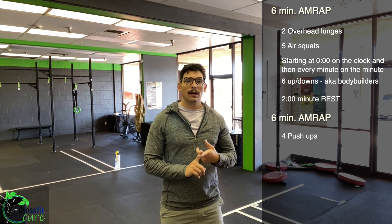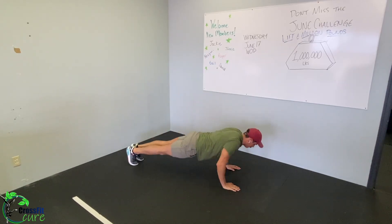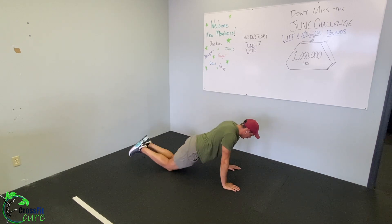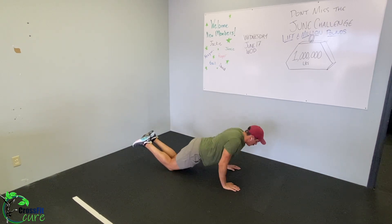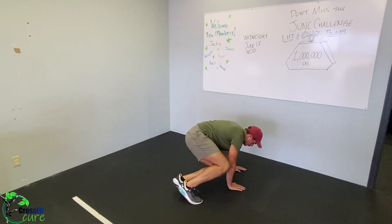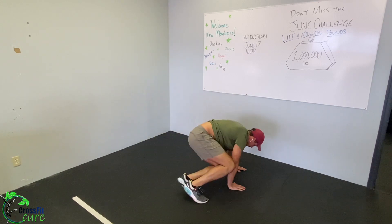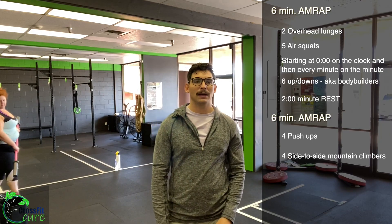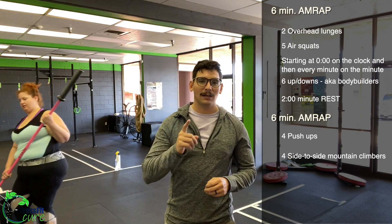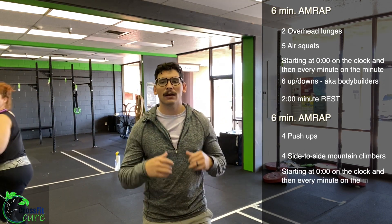The second AMRAP is: four push-ups — scale these however you want, hand release, standard, knee, or elevated — make it something you can consistently get through quickly. Then four side-to-side mountain climbers: in a plank position, instead of bringing one leg up at a time, hop both legs up to one side, back to plank, hop to the other side, back — four of those every minute on the minute.